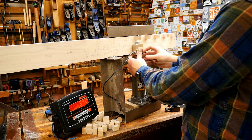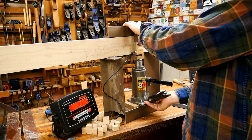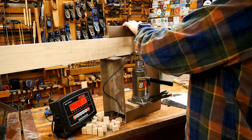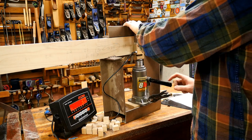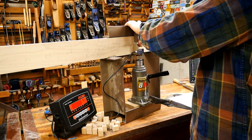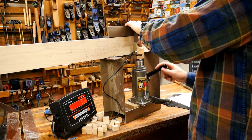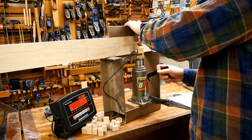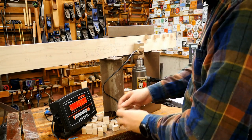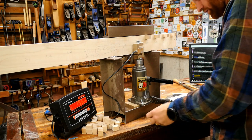These end grain tests are a little anticlimactic — the long grain to long grain tests are a lot more fun because there's a lot of breaking, splintering, and shattering. This next one is Devcon Home Epoxy — the epoxies did rather well in the last series. 156 pounds.